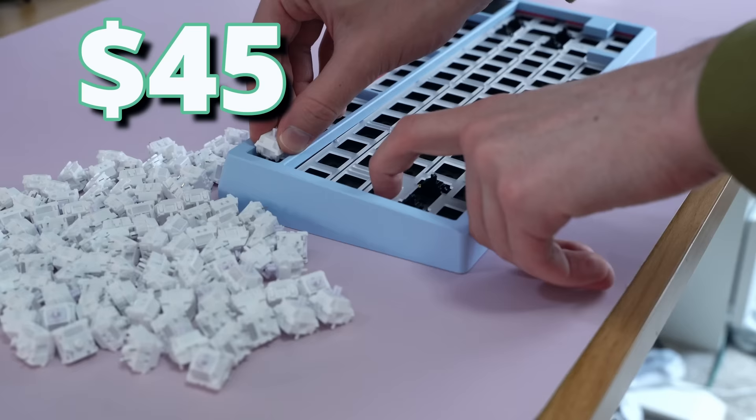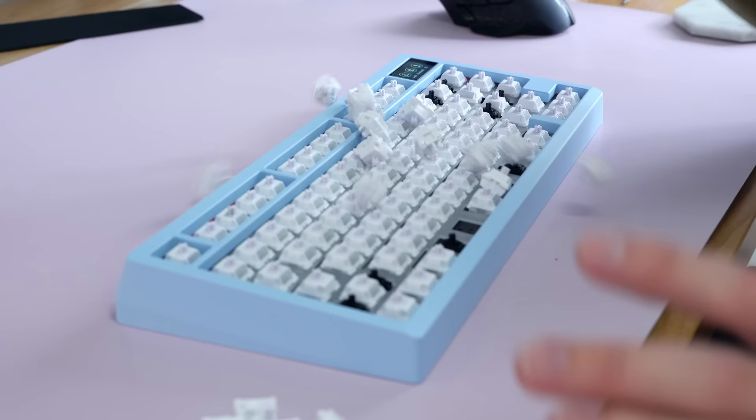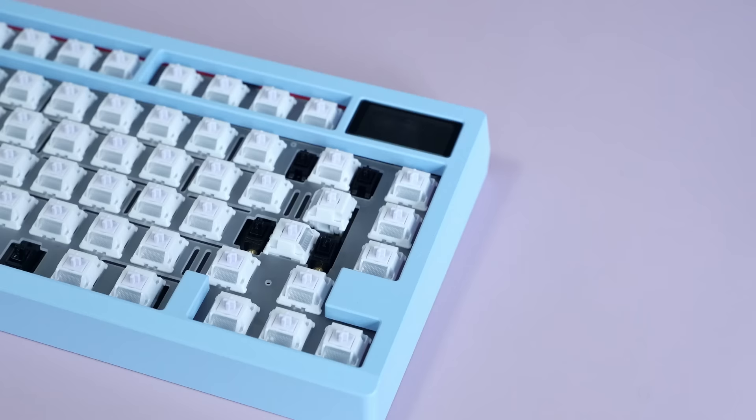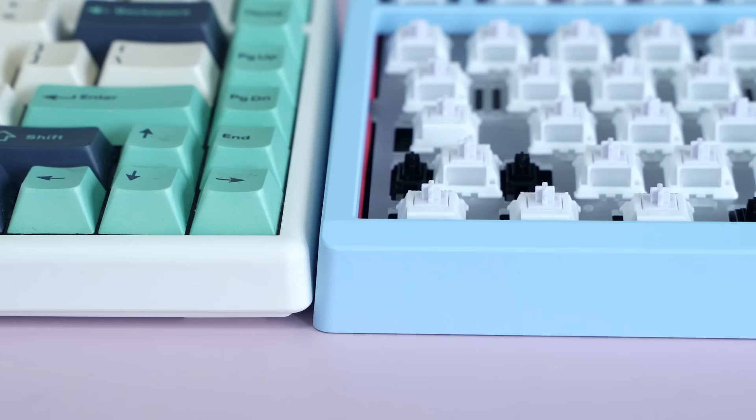That's definitely nothing to scoff at, but considering you might not need to buy lube, a brush, or a lube palette, this could save you a lot of time. Some people really enjoy the switch modding and lubing aspect of the hobby — I'm definitely indifferent after lubing thousands of switches. The first batch is pretty fun, but once you get to thousands, sometimes you get burnt out.